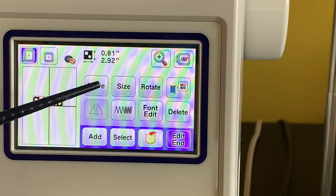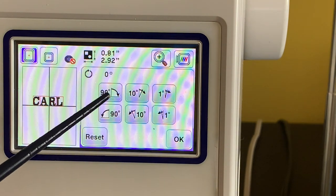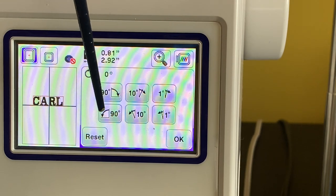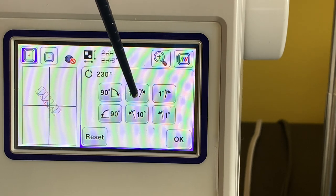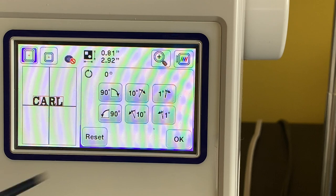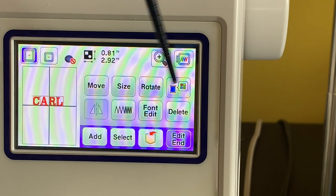I already showed you Move and Size — now here's Rotate. You can rotate at 90-degree increments or 10-degree increments. Clicking the 90-degree option rotates the whole word 90 degrees each time; the 10-degree option nudges it just a little bit. I'll click back to get it straight again. And then here's where you pick your color — I'll pick red.